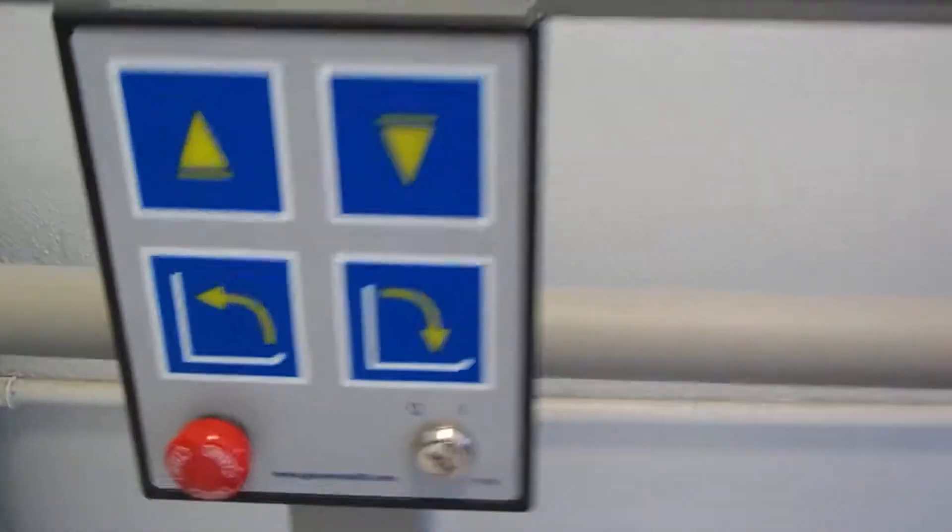I'm just going to look up at it. Does it have buttons in it? Oh, look at this — look at the buttons. Yeah, that's cool. I didn't think there were no buttons.